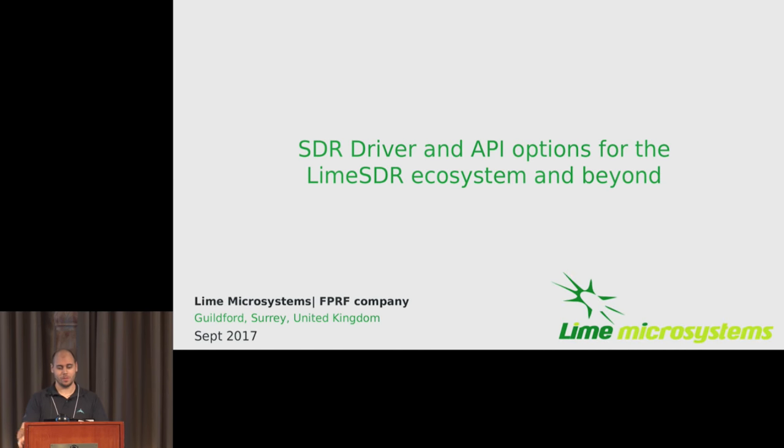Hi everyone. Lime sent me here today to talk about some drivers and the ecosystem we've created. I'm not here just to talk about Lime-related stuff. Basically, over the years, we've made a number of things that are useful to the SDR community in general. If you're using an SDR, I think this talk's for you. And if you're creating an SDR, I think this talk's also for you.